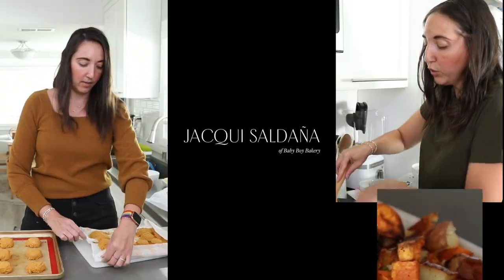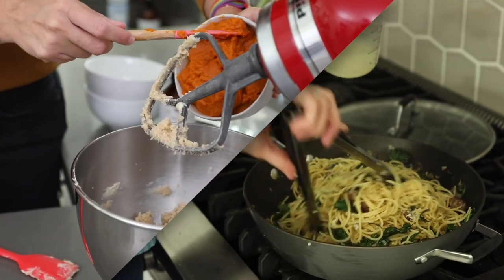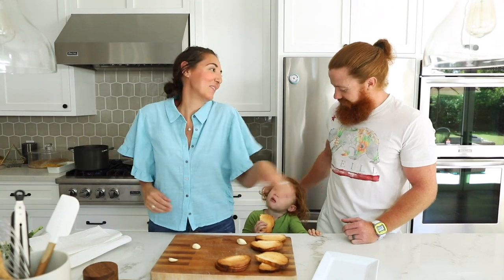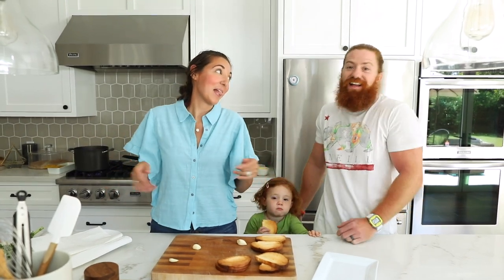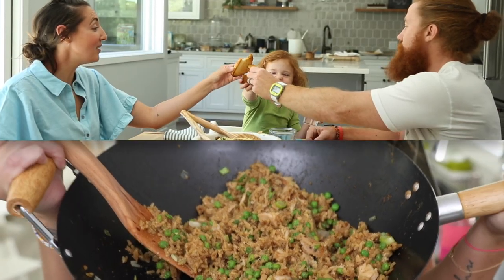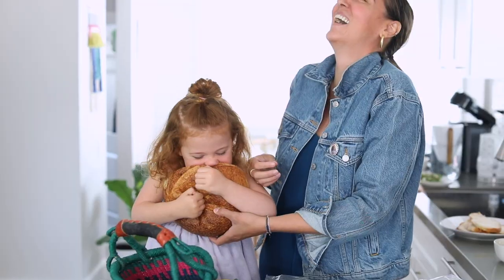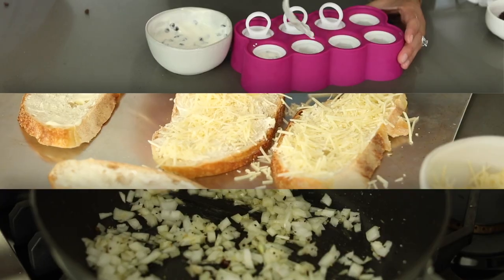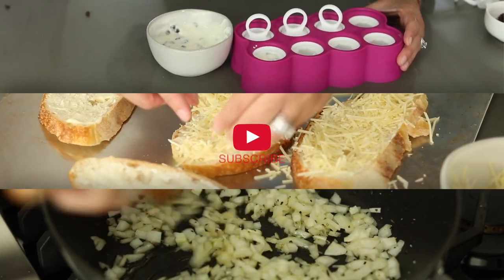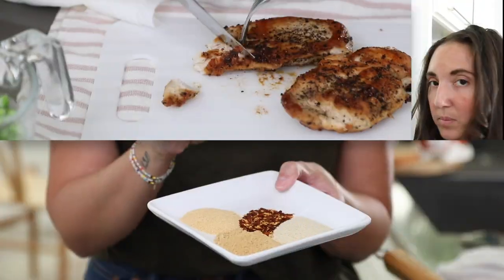I'm Jackie Saldana, and I've been creating simple and delicious recipes on my website for more than 10 years with my family. Now I'm inviting you into my kitchen to come cook along with me while I show you how to easily create weeknight dinners, decadent desserts, and everything tasty in between. I keep it real, and most importantly, I keep it simple. Be sure to subscribe so you never miss out on our weekly videos. And now, let's see what we're making today.